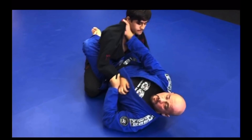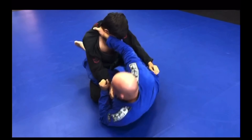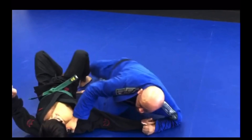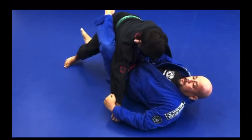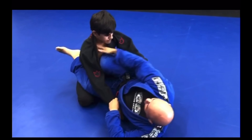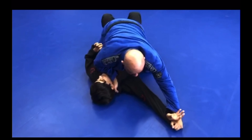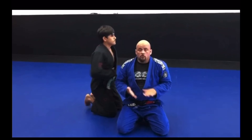Common mistake that happens when people do this scissor sweep: they go to sweep and then let go of the foot on the hip. As they sweep, they end up in half guard or their opponent comes up. It's very important for you to maintain contact with this ankle on the hip throughout the sweep. This is the basic scissor sweep from the closed guard position.